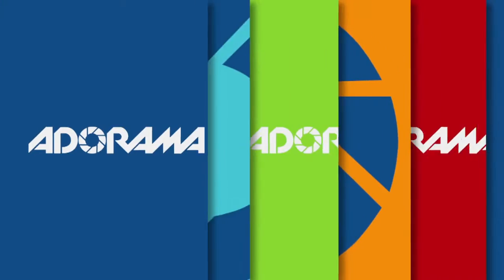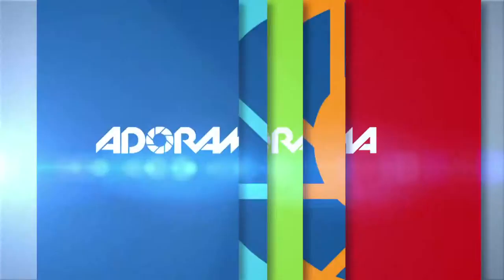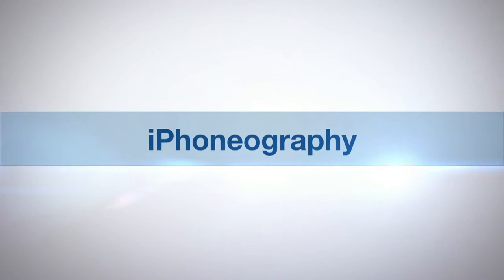I'm Nikki Fitzgerald and you're watching AdoramaTV. Today we're going to be looking at the fabulous new iPhone 6 and a whole new bundle of features with iOS 8, and we'll be taking a closer look at Focus Pixels. AdoramaTV presents iPhoneography with Nikki Fitzgerald.